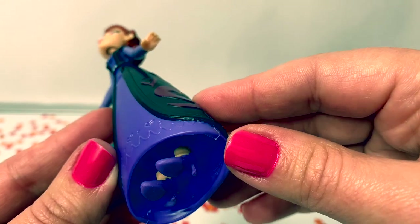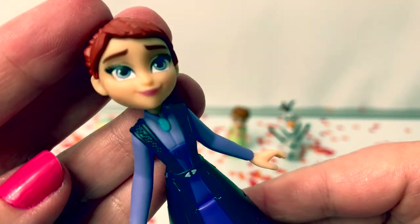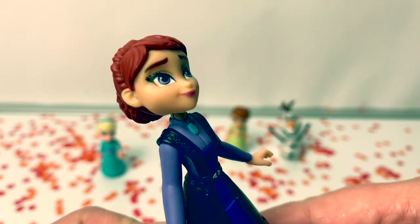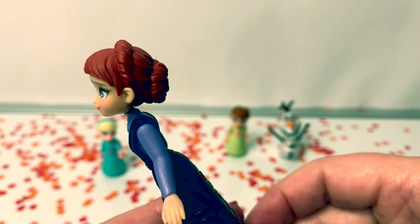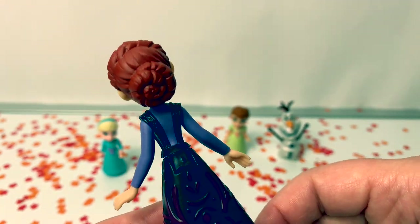She's also wearing purple high heels to match her purple dress and she also has on a teal necklace. The makeup on this doll is really pretty and her hair is kind of a dark red, and she has a beautiful bun here in the back.